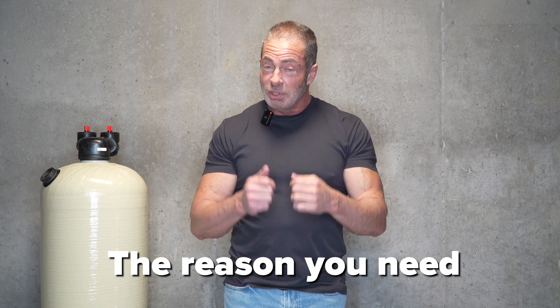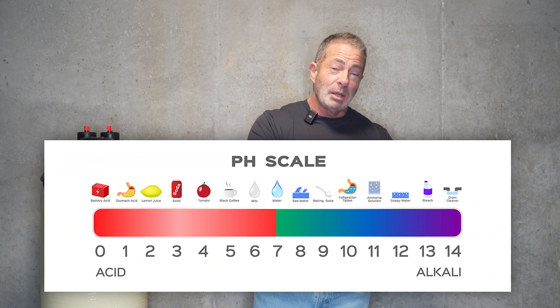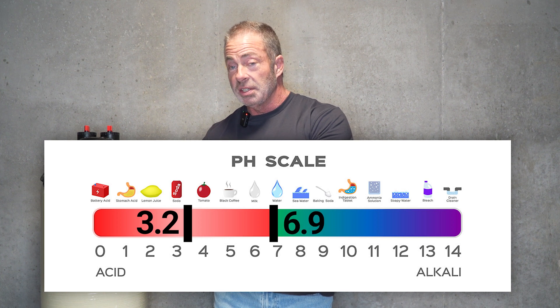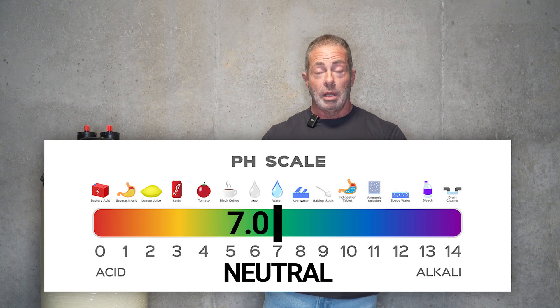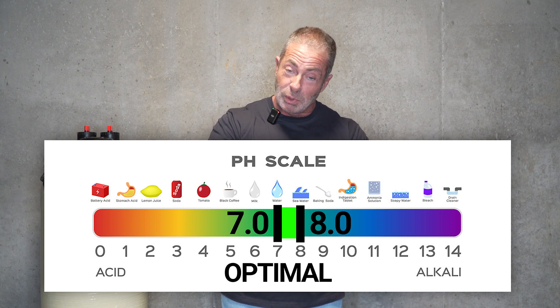Before we get into the difference between the two systems, the reason you need an acid neutralizer is because the water coming from your aquifer that supplies your well is acidic — anywhere from the low 3s up to 6.9, which is still acidic. We're shooting for a pH of 7, which is neutral. A pH between 7 and 8 is optimal, and that's where we want to get you.